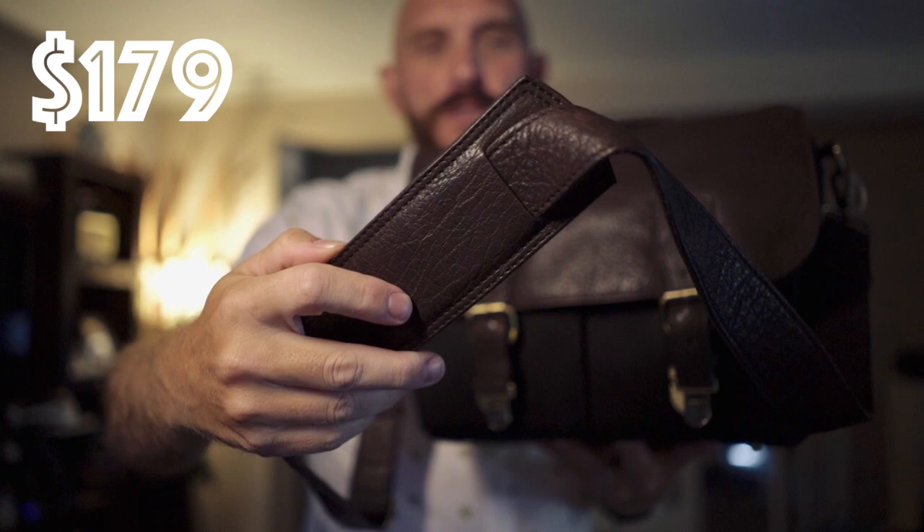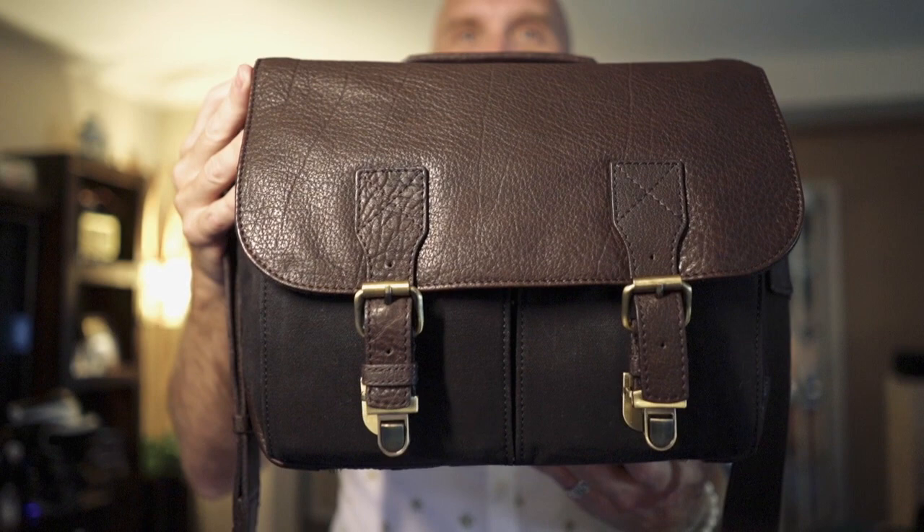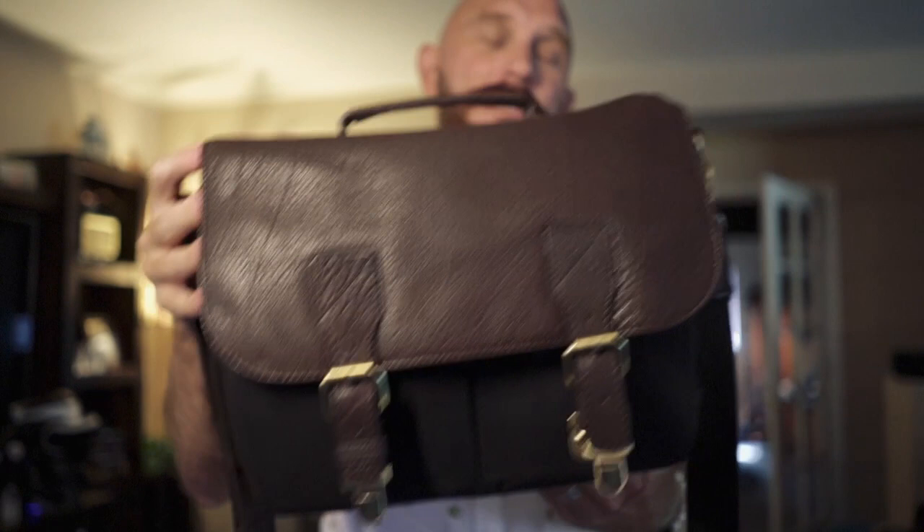Now, if you want just pure function, always check out Think Tank. But if you want style and fashion and nice, and you want your camera to be housed in a bag that will protect it while looking nice, do check out blackforestbags.com. This is the Black Forest Bags Vinson, and I'm going to read a little bit from their website while I show off the bag with close-ups.